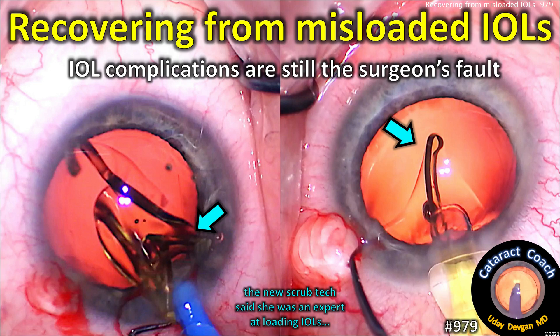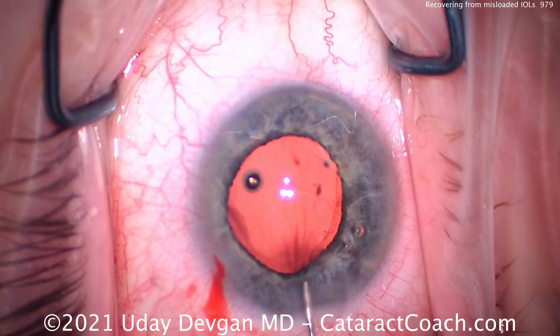CataractCoach.com — recovering from misloaded IOLs. Remember, IOL complications are still the surgeon's fault.